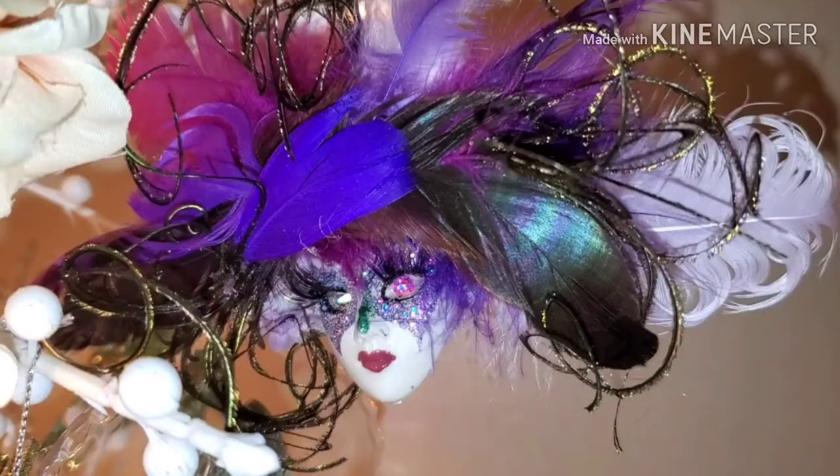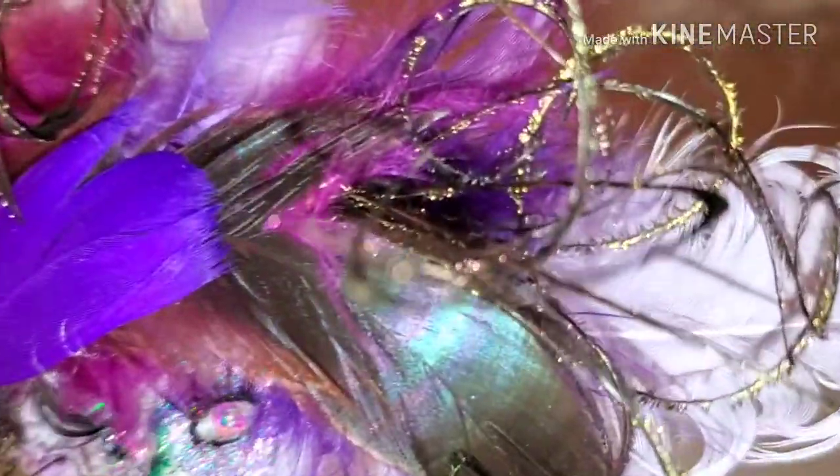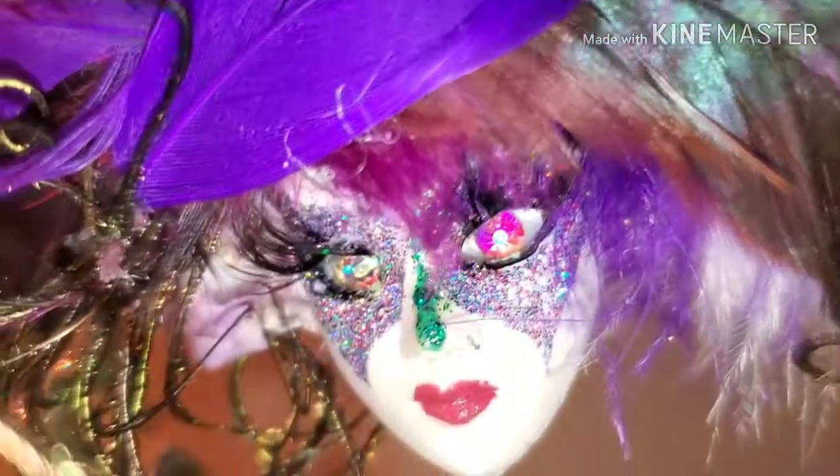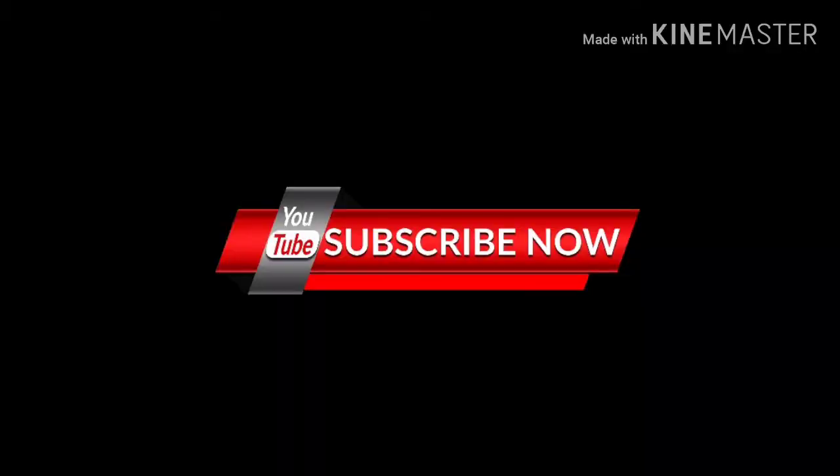And here is the final product. Don't forget to let me know what you think in the comments section. I really love it with the eyes — I hope you do too. Thank you so much. Don't forget to subscribe. Thank you and be blessed.